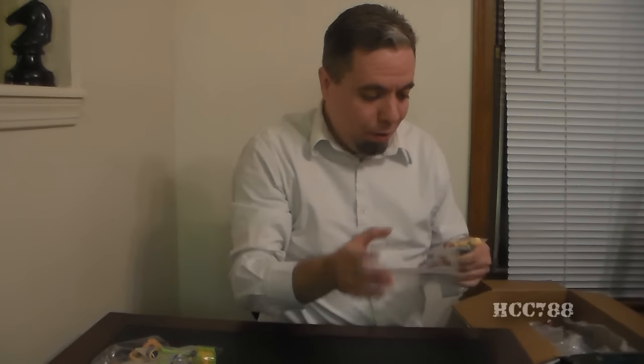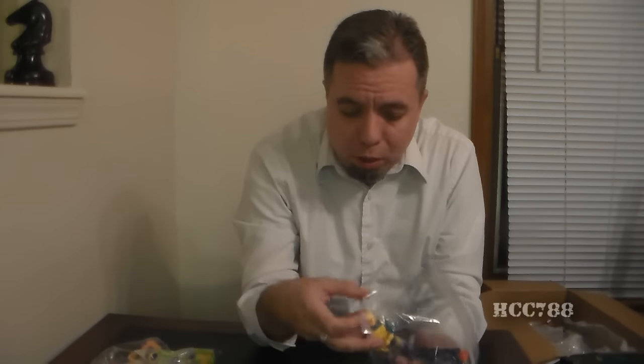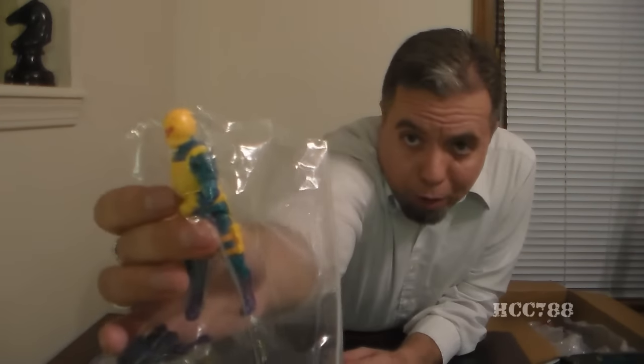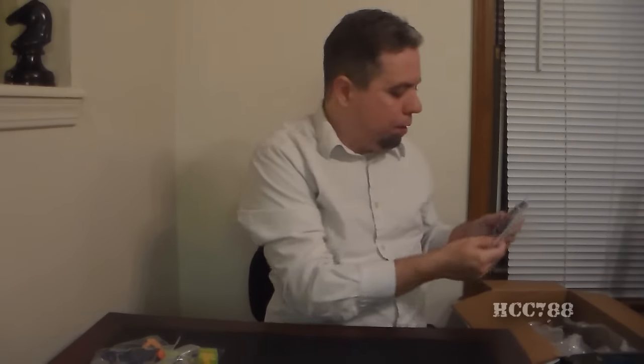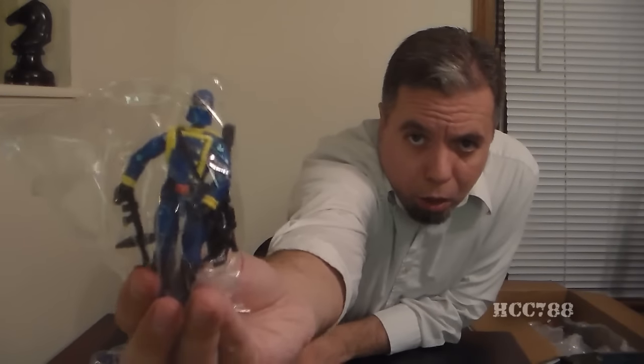I'm going to have to do some checking to remember who all these guys are. Up to about 1987, I pretty much have it, but when it gets into 88, 89, I don't remember everything without looking it up, and in the 90s I really have to look that stuff up. This guy has a really fascinating yellow helmet — I'll be interested in finding out who he is. Oh, we got a Cobra Commander — a hooded Cobra Commander.